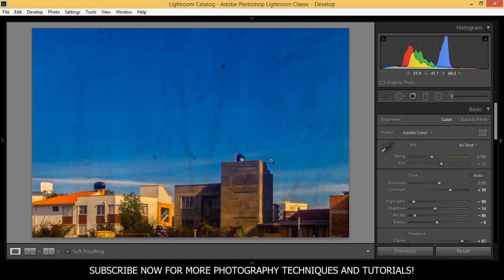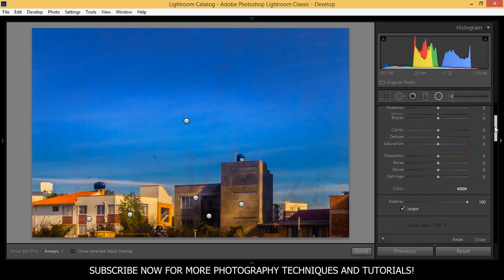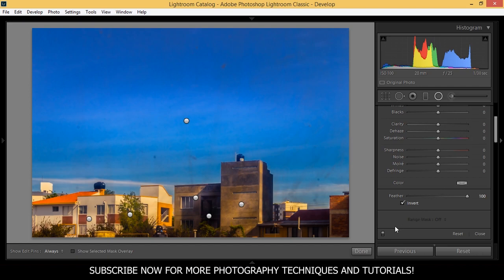Now if you're wondering what these spots here and all around the sky are — this photo was taken through a dirty window in a construction area, so that's what you're seeing all around the picture. I have also applied some graduated filters and radial filters. Let me show you what I did — you can see the before and after.